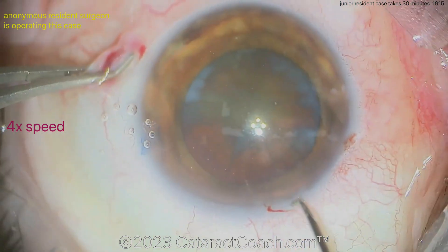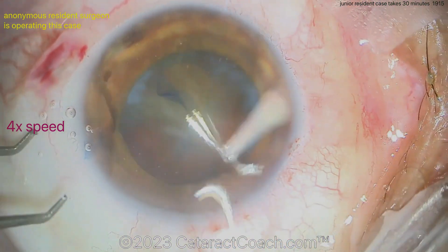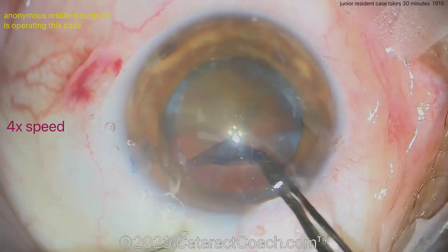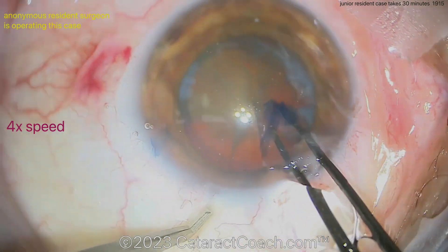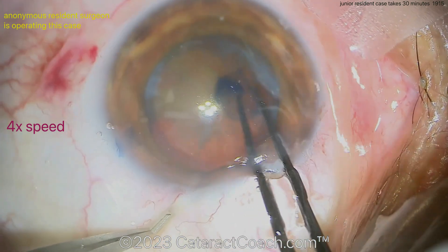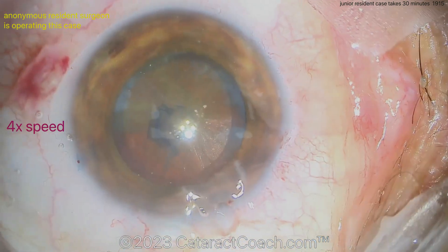The main incision looks pretty reasonable. Now fixating the eye with forceps while starting the rhexis with the cystotome, then going back in with the forceps. You do need to upgrade and stop grabbing the conjunctiva — you can see that subconjunctival hemorrhage. I know it's only a cosmetic issue, but that's one of the next steps to fix. The rhexis looks good — nice technique holding the forceps appropriately. Good attempt floating inside the incision, and a nice good-size five millimeter rhexis.